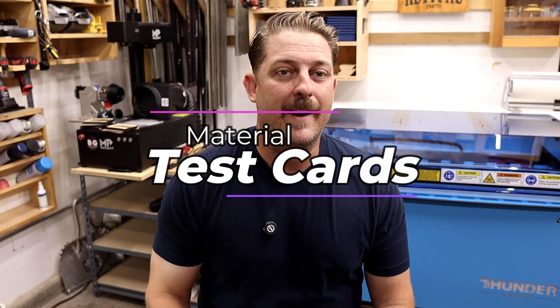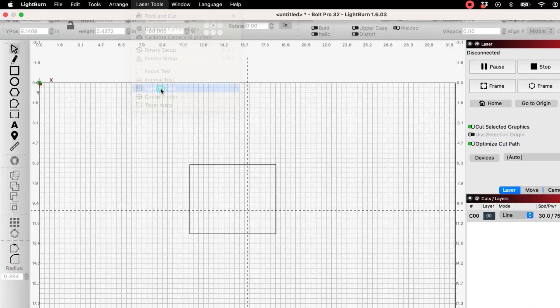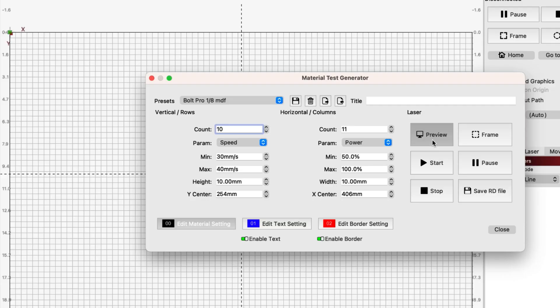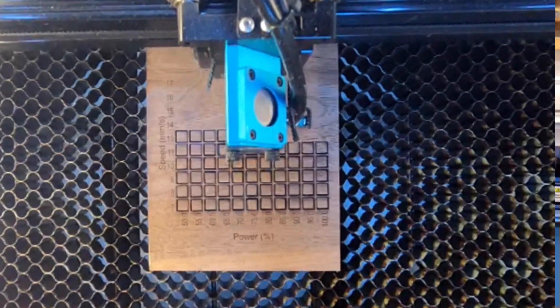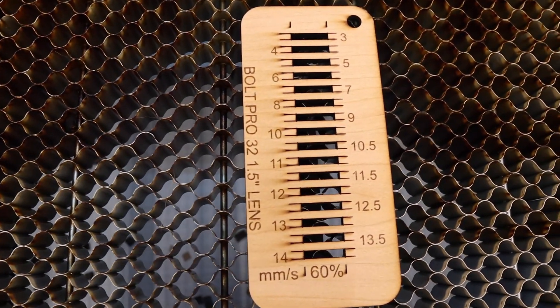The baseline for most of our cut tests today are going to be these material test cards. These test cards are produced in Lightburn and are an extremely useful tool to dial in your laser settings. You can vary settings like speed, power, and with the Bolt's RF laser tube, frequency, which we'll talk more about later. I recommend running these tests on any new laser to figure out its capabilities. I'll link to an instructional video by Lightburn in the description, and also a cut and engraving test version put out by Thunder Laser.